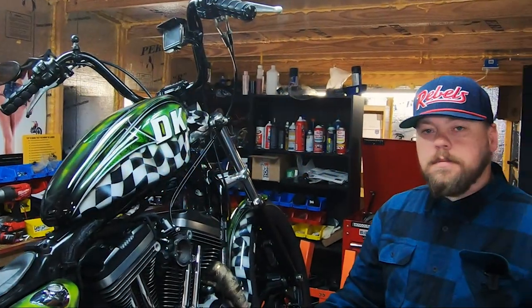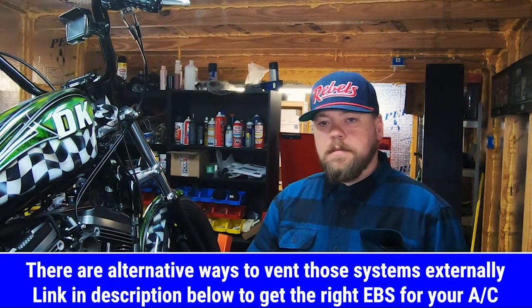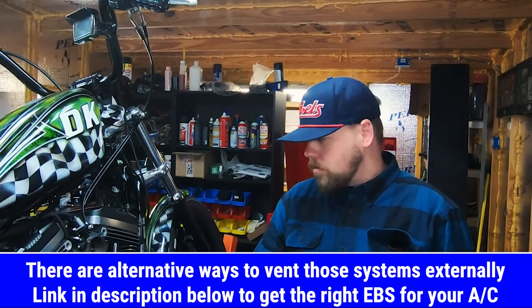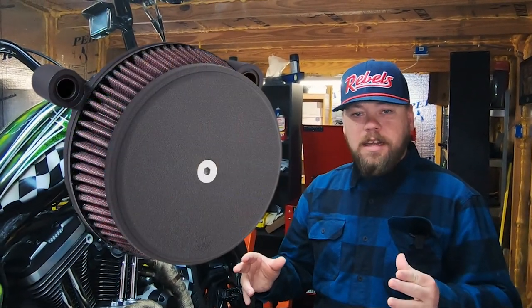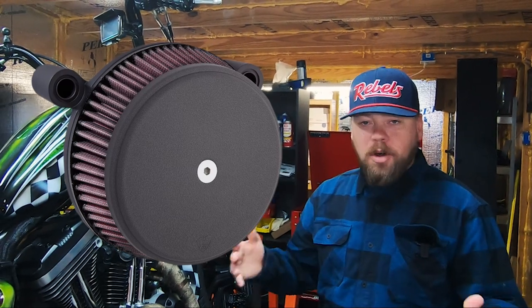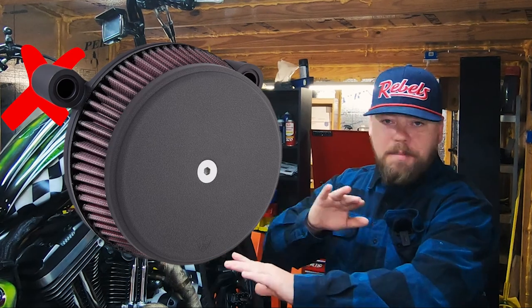If it's an Arlen Ness or Screaming Eagle air cleaner, it won't fit. The Arlen Ness backplate itself is the support bracket. You have to ask yourself: where would you bolt on a banjo bolt assembly? You can't put it behind the backplate, you can't bolt it on top of it — there's simply nowhere for the banjo breather bolts to mount to an Arlen Ness air cleaner.